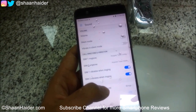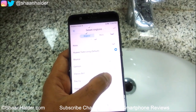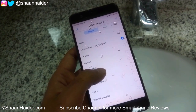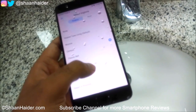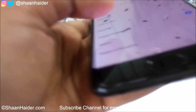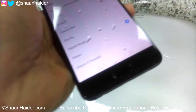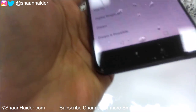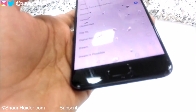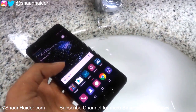Now let's play some ringtones and see whether the speaker is performing correctly or not. It's a bit lower than the regular sound, but still it's working okay — the sound is reduced a bit. I think the reason behind this is that the water went inside the speaker grills.